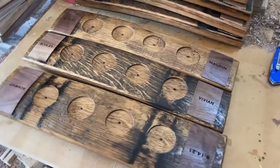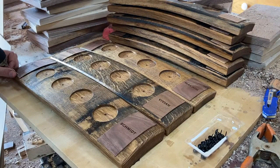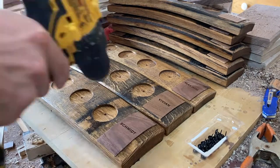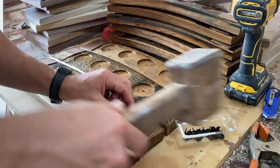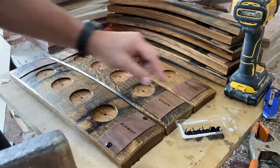Here they are with a clear lacquer finish. The last step is going to be pre-drilling some small holes and then just hammering in these decorative nails.